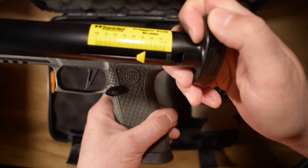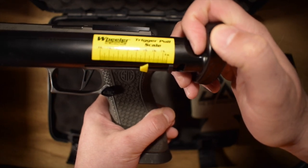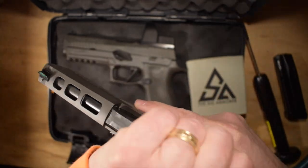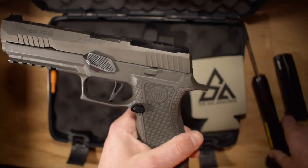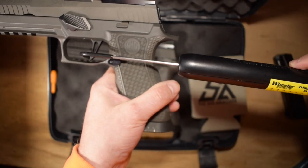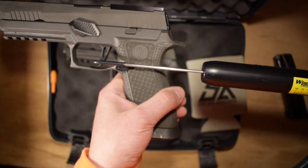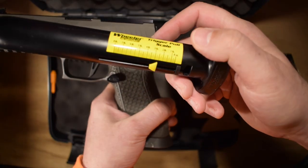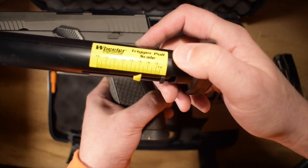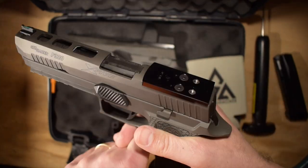It's so short. I am right almost dead on at two and a half pound trigger pull there. Let's try it again. Yep, exactly - just a shade higher trigger pull, but yeah, right at two and a half pounds.